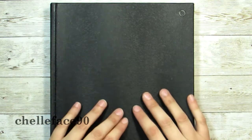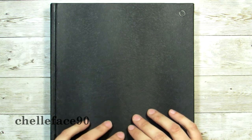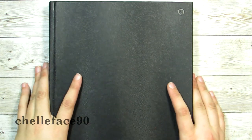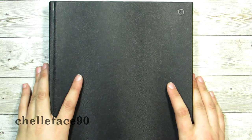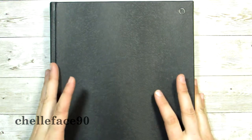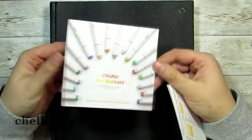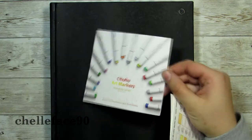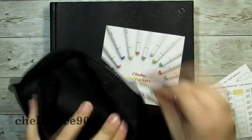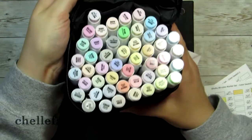Hey everyone, welcome back to my channel. I have a bit of a different video today — not quite a product review, maybe a first impression. It's for the Ohuhu pastel set, which is this one right here. I recently got it — look at all those pretty markers!